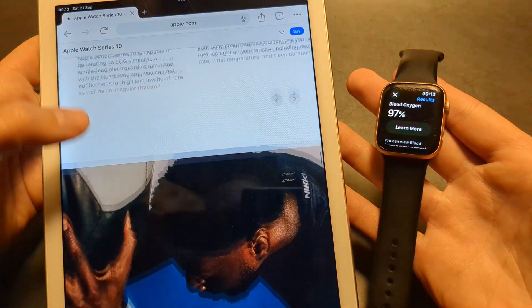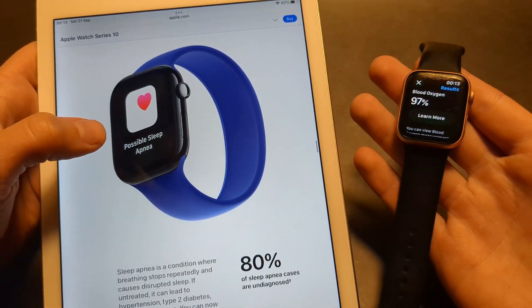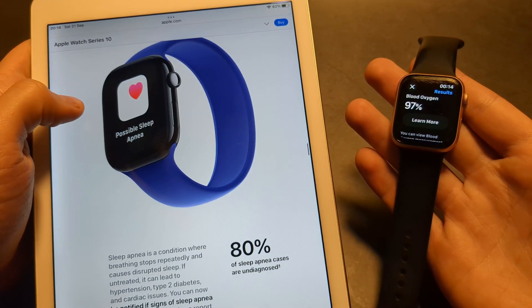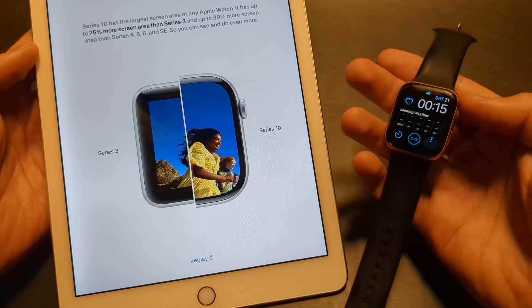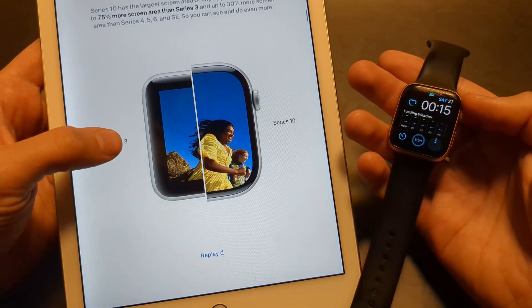Also, that sleep apnea feature they promote this year isn't really new on the Series 10, as that will be available on the Series 9 as well. By the way, Apple has been very, very cheeky this year in the way they actually promote their new Series 10 device.